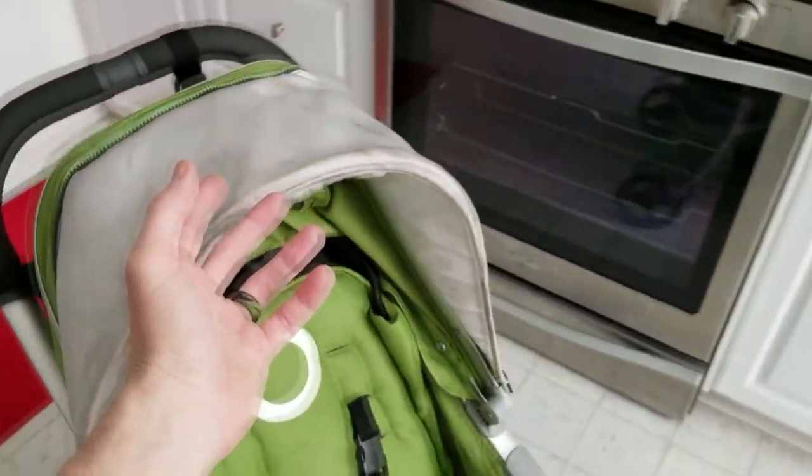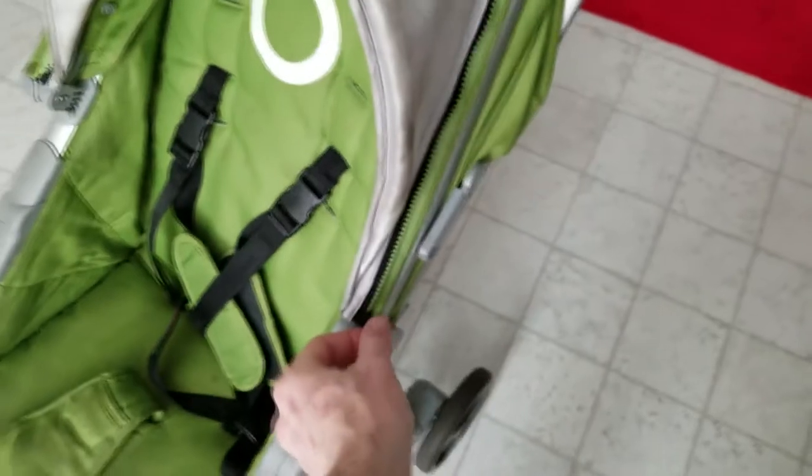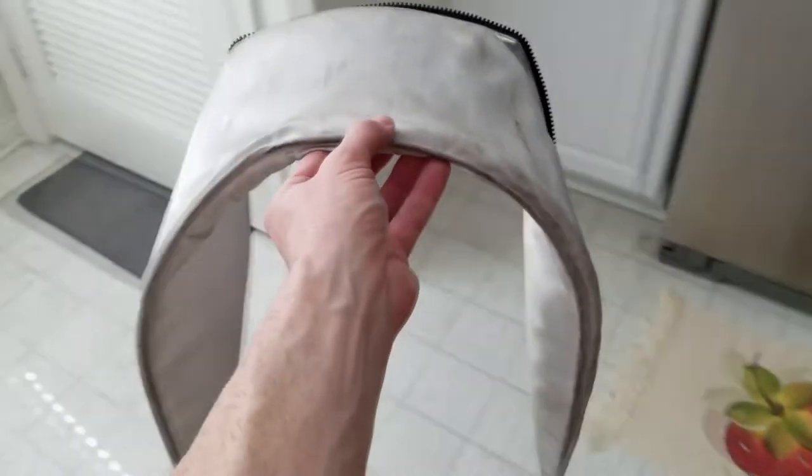I'm actually going to try to wash this top portion here as well — it just zips off. Very simple; prepare that for the wash.